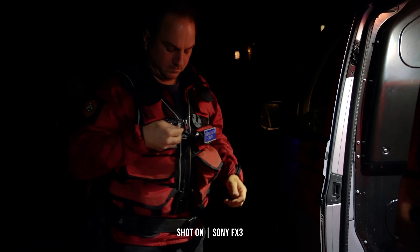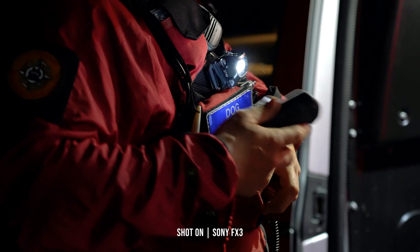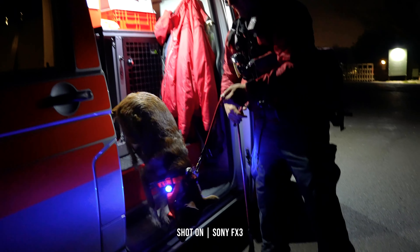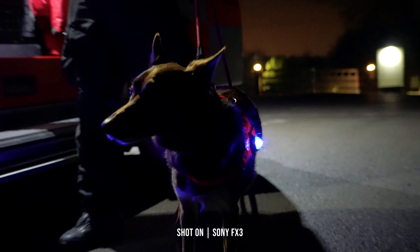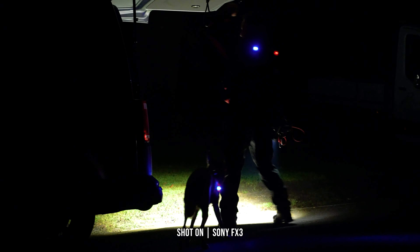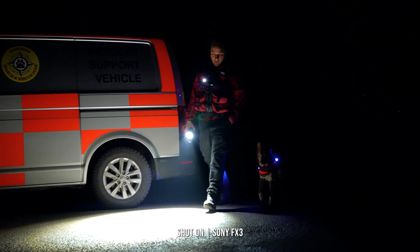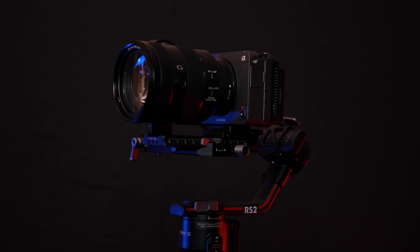5-axis in-body stabilisation is key to getting smooth shots out of the FX3. Using Sony's active stabilisation mode takes it that one step further, resulting in footage close to that found when using some form of tripod or rig. This allows you to spend less time setting up your shots and more time recording your subjects, whether walking, panning, or just on the move. With its size, weight, and that internal stabilisation, the FX3 isn't just ideal for solo shooting, but for also setting up on a gimbal or aerial platform.